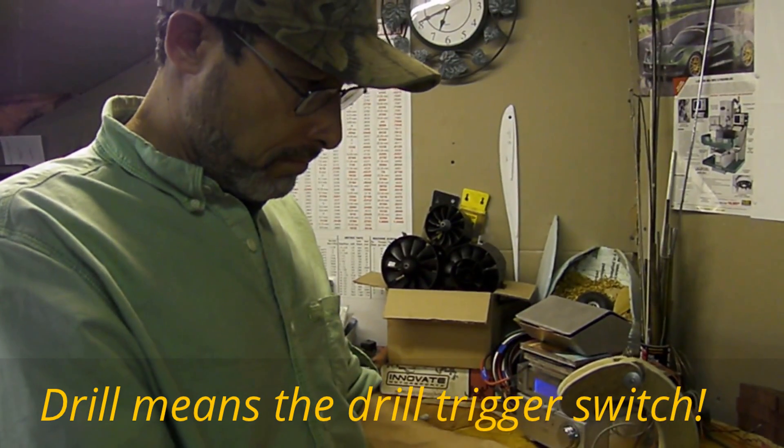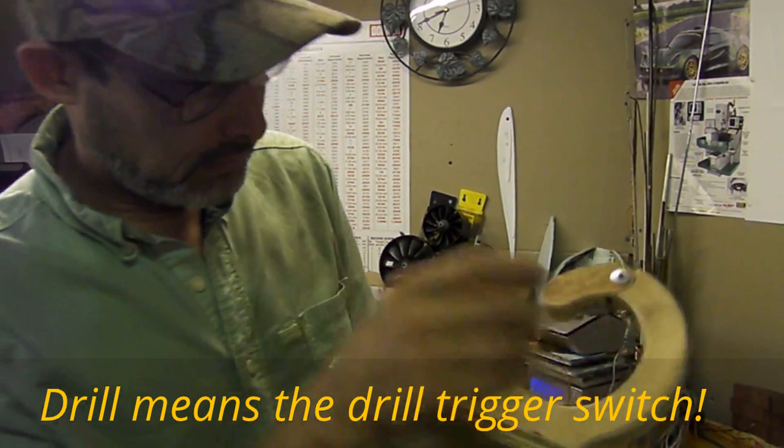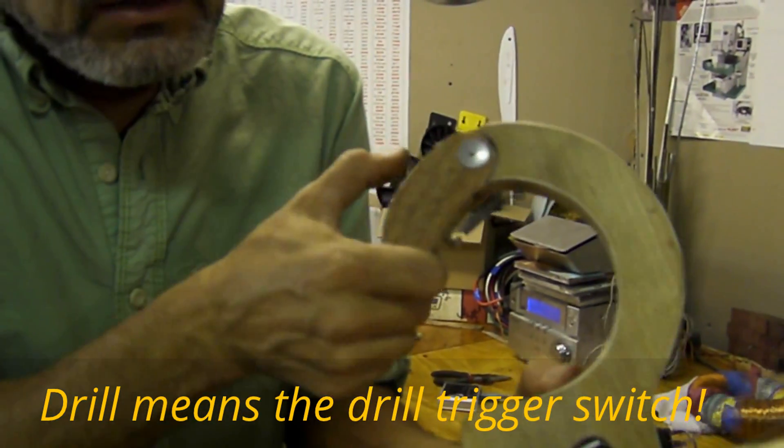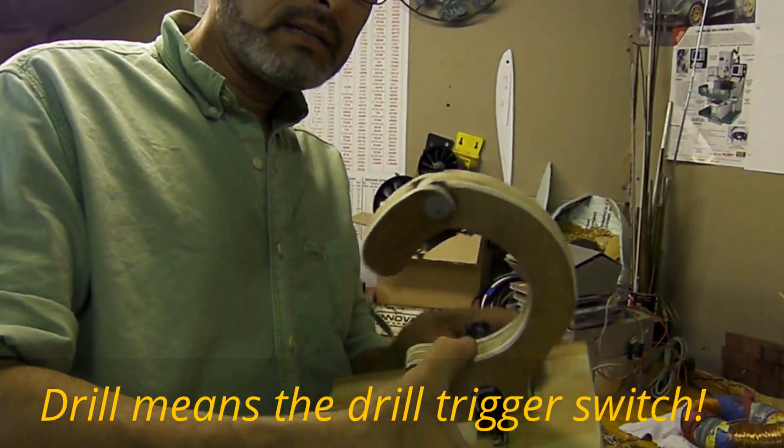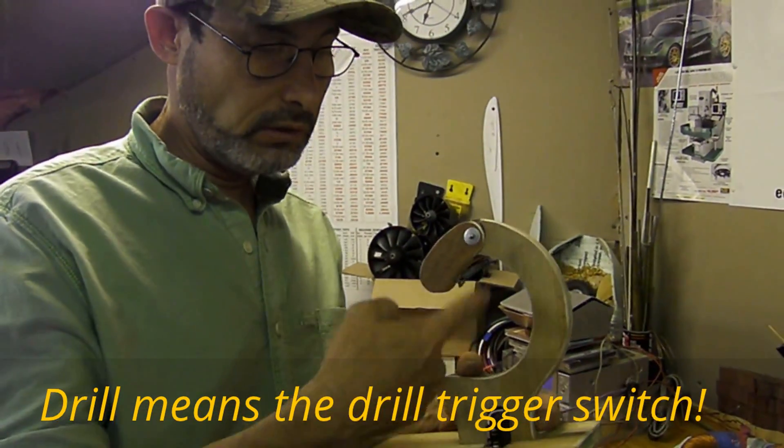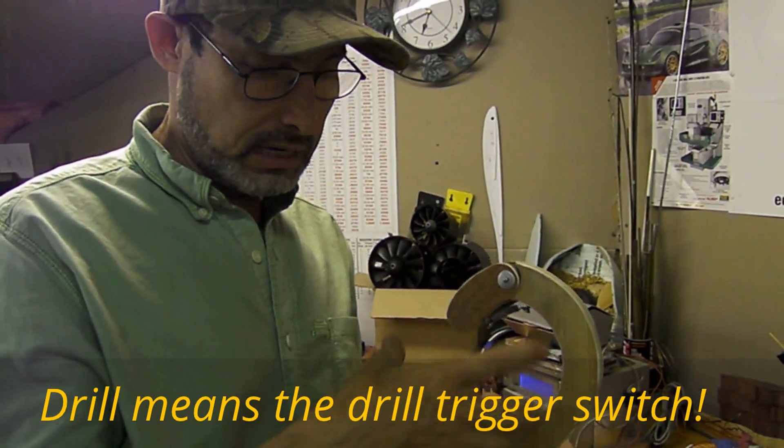I've already installed the spring in the bottom. The next time I will be making the part of the video in which I make the wheels, the supports, and the installation.